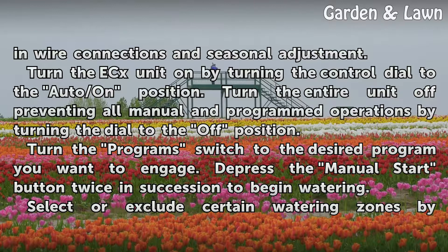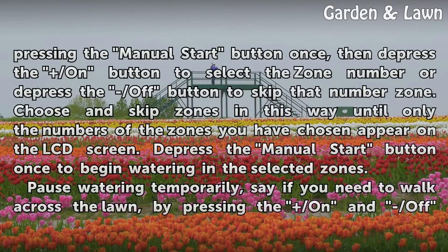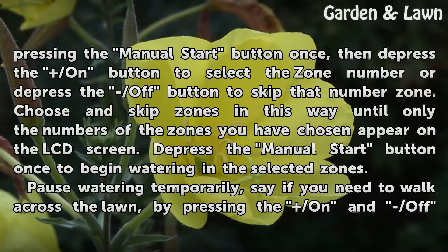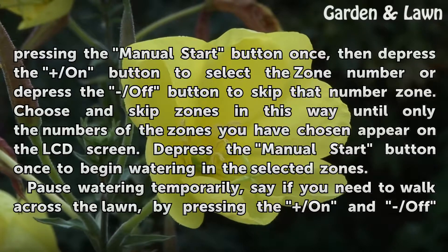Depress the manual start button twice in succession to begin watering. To select or exclude certain watering zones, press the manual start button once, then depress the on button to select a zone number or the off button to skip that zone. Choose and skip zones in this way until only the numbers of the zones you have chosen appear on the LCD screen, then depress the manual start button once to begin watering in the selected zones.